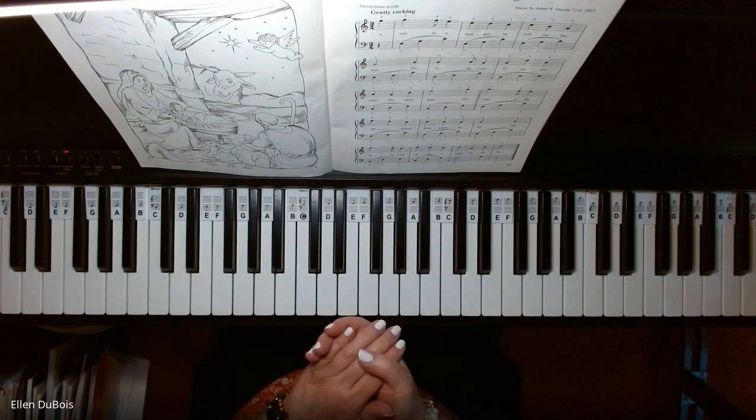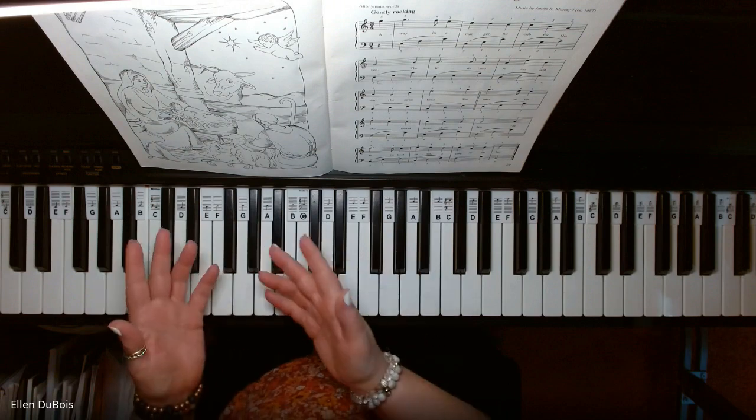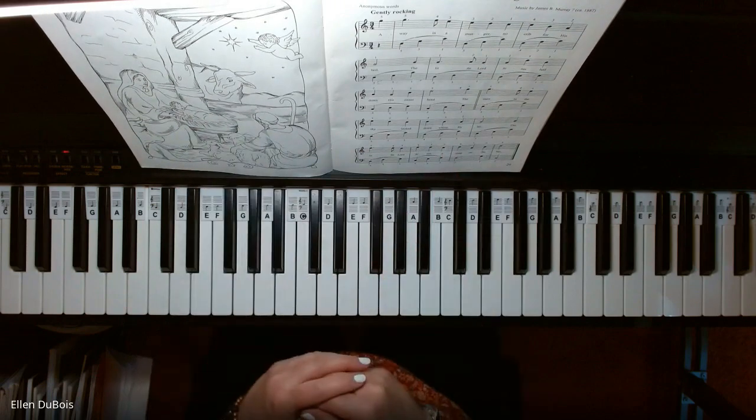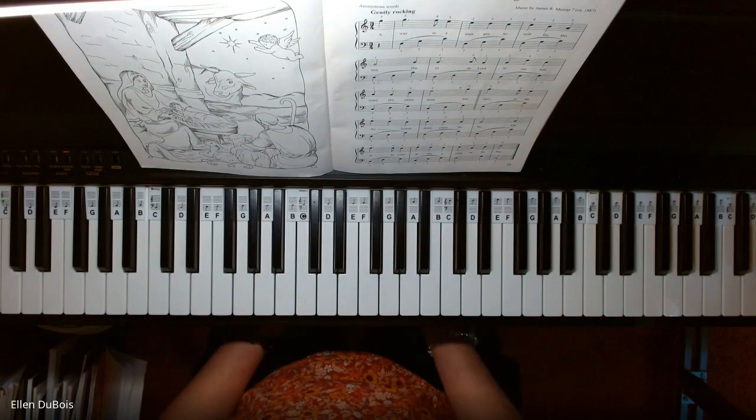It's just such a pretty song. I hope that this video helped you — helped my students and those of you out there just looking for a little bit of guidance with this song. All right, thanks for stopping by and I'll see you next time.